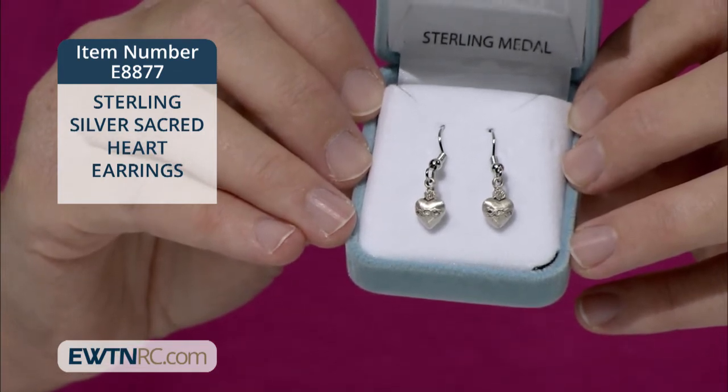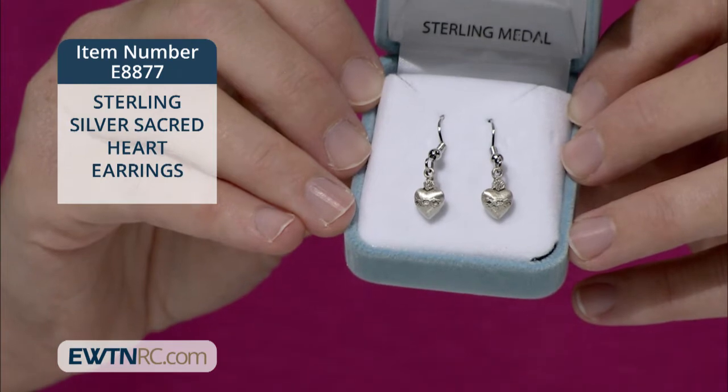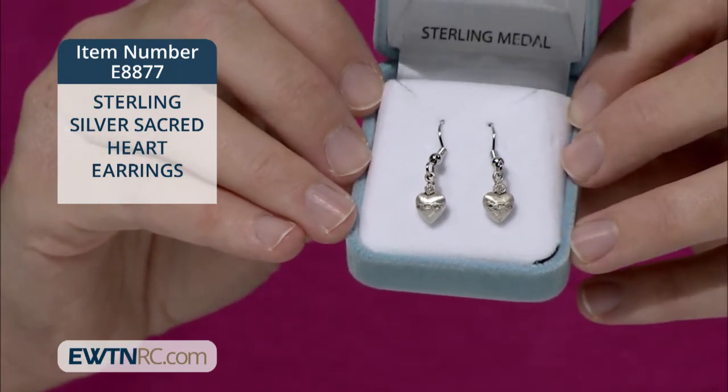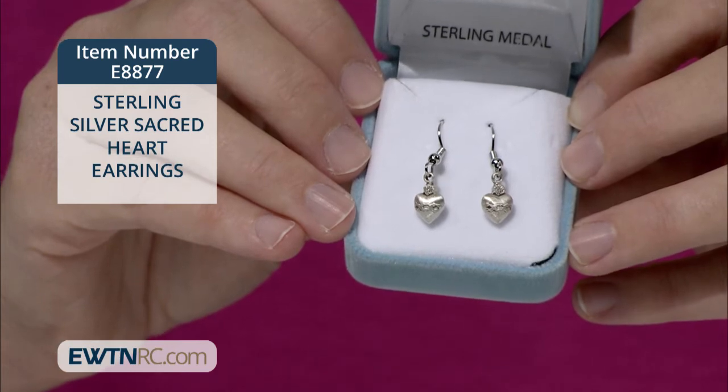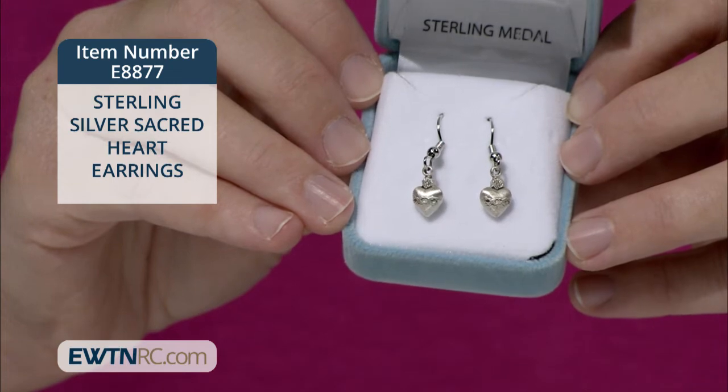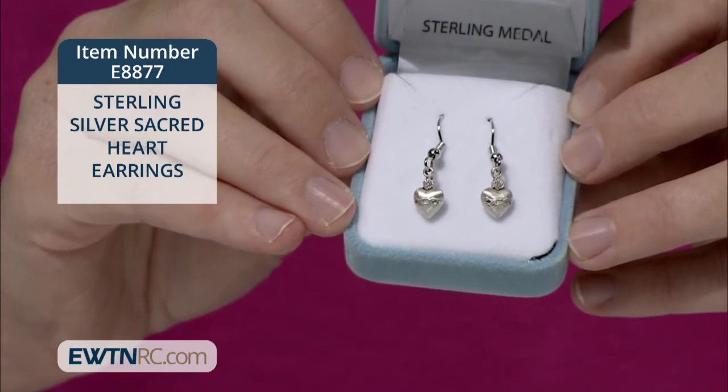Here are our new pair of sterling silver Sacred Heart earrings, and I'm wearing them as well. These earrings are a unique and beautiful way to show your devotion to Jesus. The three-dimensional traditional Sacred Heart shows the crown of thorns and flames at the top.